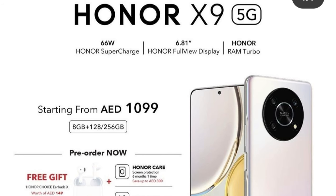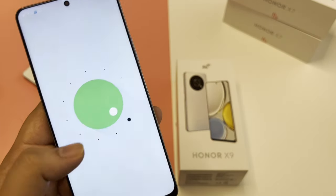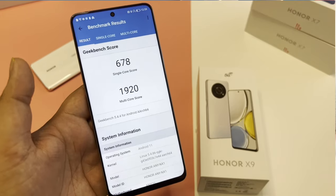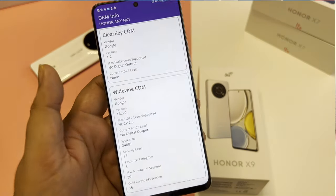The phone comes with a Snapdragon 695, which is a 5G chipset and really good in the mid-range. The phone costs 1099 Dirhams, which I think is not so bad in this market. Unfortunately the phone comes with Android 11 — hopefully the company will provide an update to Android 12. On the display you can switch between 60 Hz and 120 Hz refresh rate. For benchmarks, AnTuTu scored around 400,000 and in Geekbench 5 the single-core score is 680 and multi-core is 1920 — not bad, impressive.